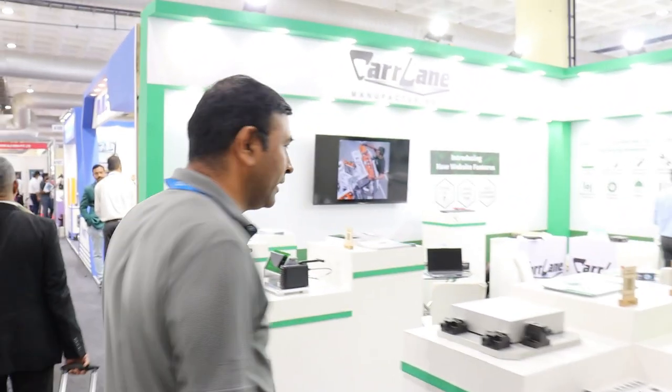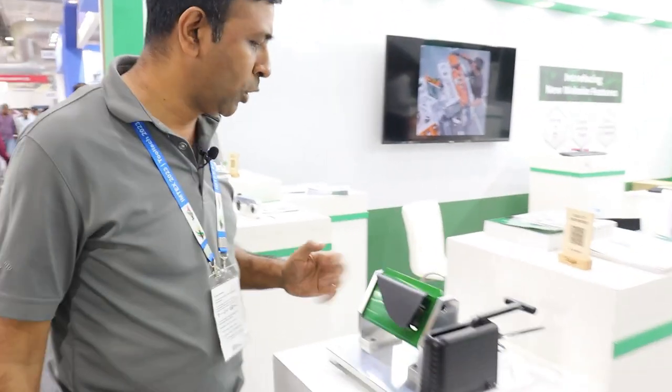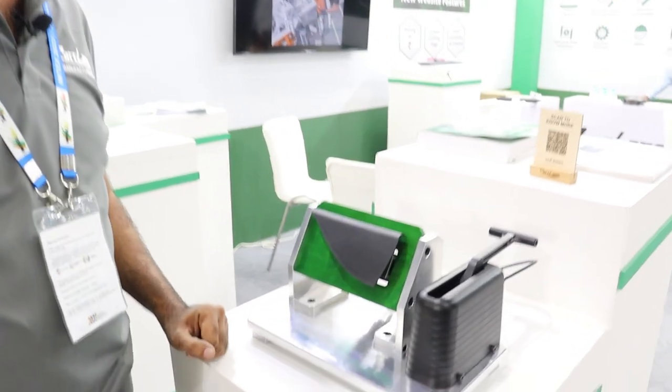Hello everyone, welcome to day six at Imtex in Bangalore. Today we will be seeing about one of our new launches from Carlane, which is ClipBuddy. Basically this is a new product line which we have just launched, which goes into the check fixture industry.